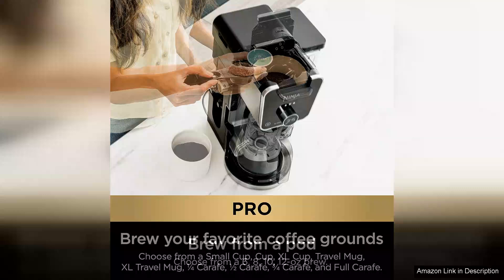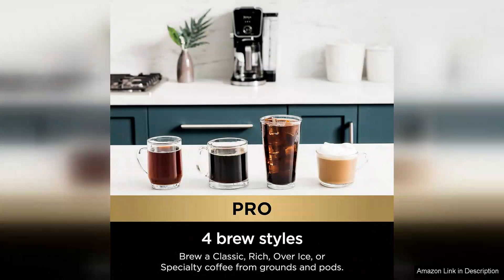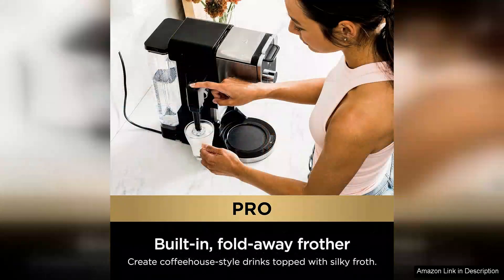One of the standout features of the Ninja CFP 301 is its dual functionality. It allows you to brew a single cup or a full pot, accommodating different needs throughout the day. The brew strength control is a fantastic addition, letting you choose between classic or rich flavours. This customisation ensures that every cup meets your preferences, whether you enjoy a light morning brew or a robust afternoon pick-me-up.